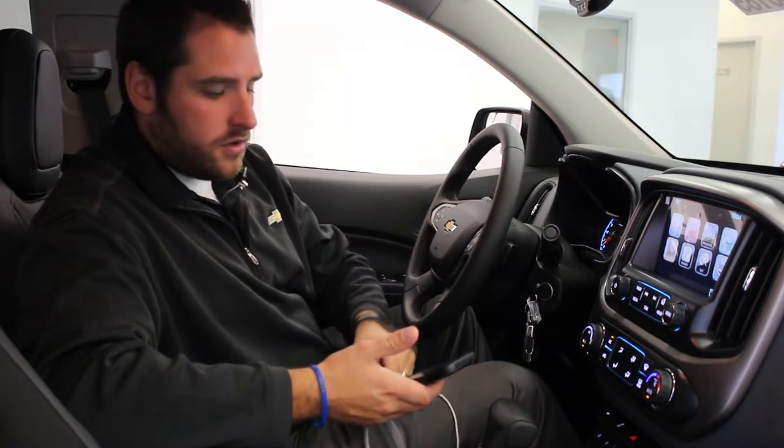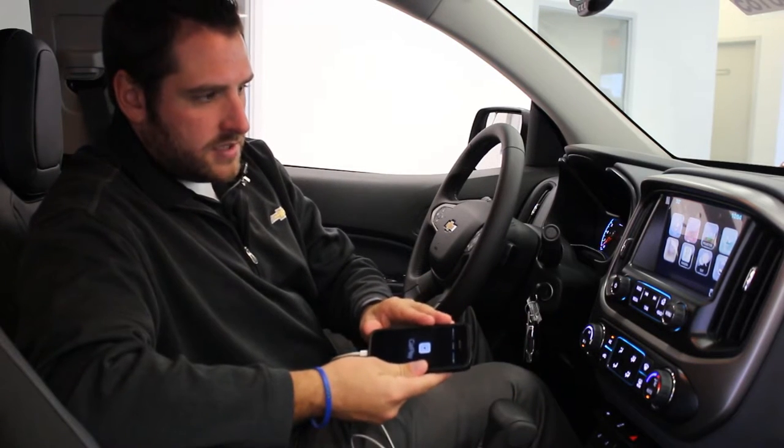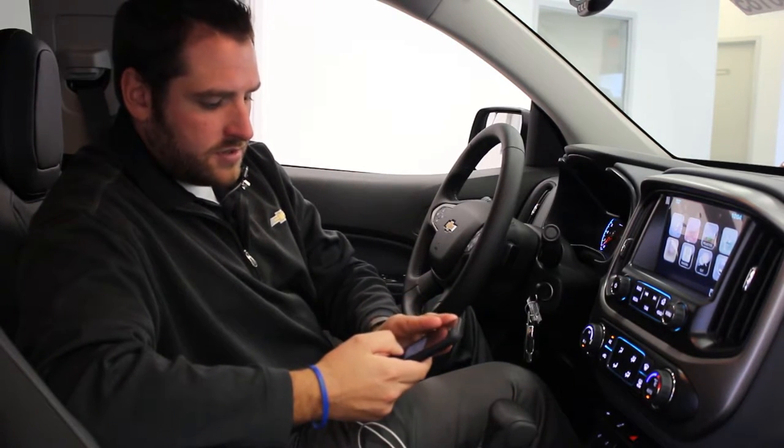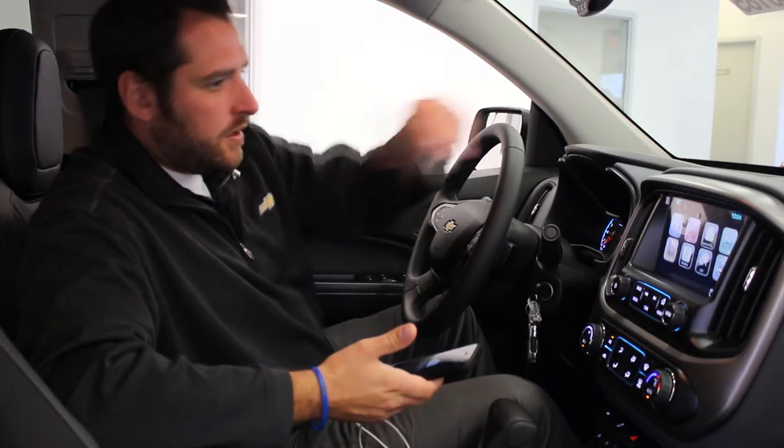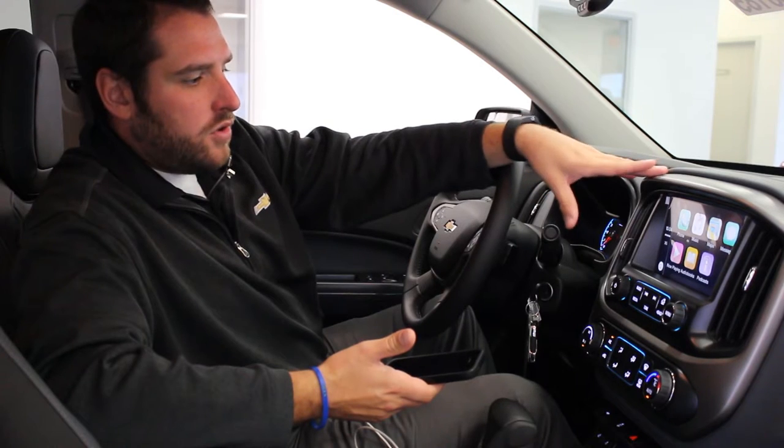You just take the cord that came with your cell phone, plug it in to the USB, and it's going to come up. It says Apple CarPlay right there. It asks you if you want to allow — you hit allow. Then right here is the button; you just hit Apple CarPlay, and it's going to pull up your cell phone menu right there.